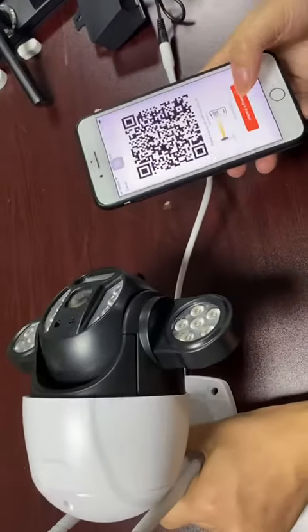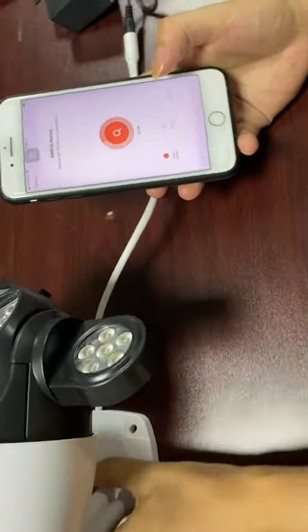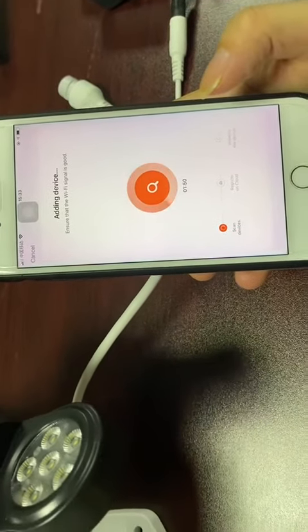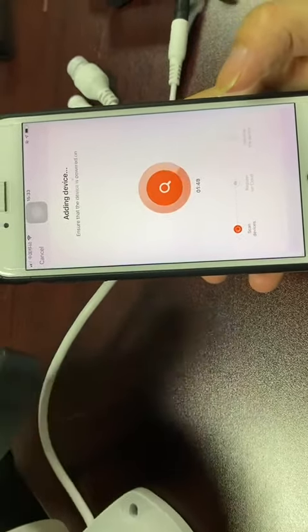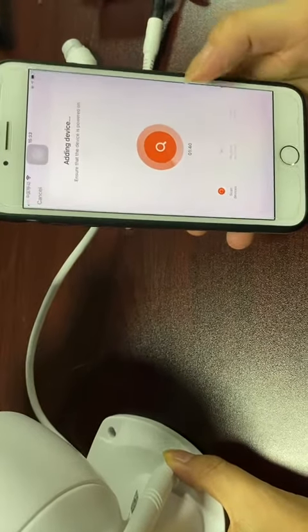Please scan the QR code on the camera and wait for the connection. Receive configuration information, network connecting.